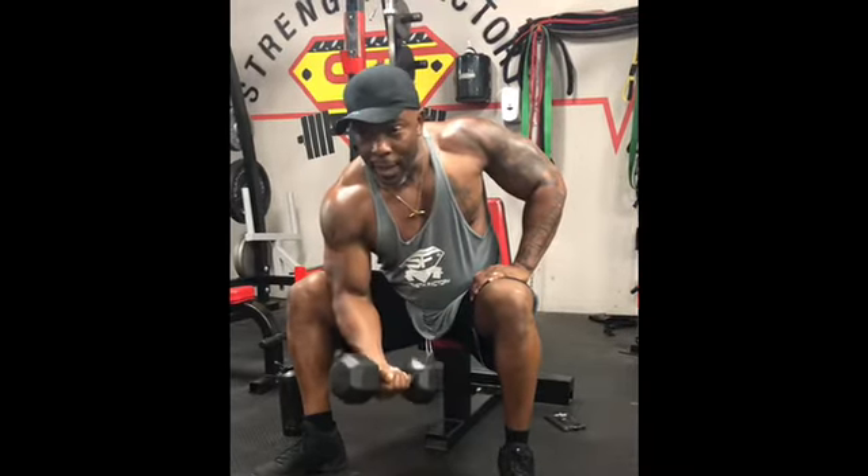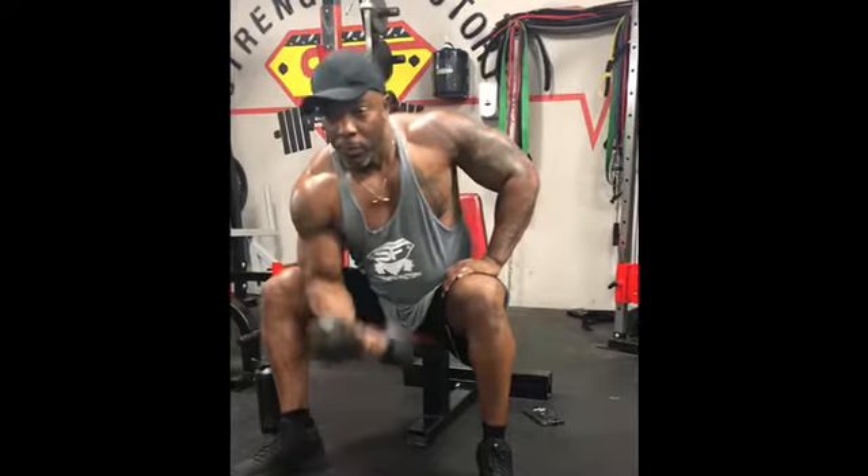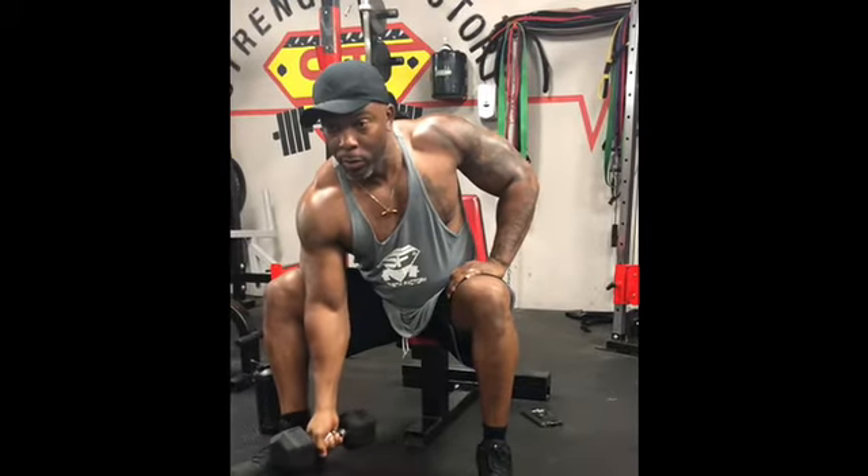So the reason I say when you do a bicep curl, come up fast and come down slow, is because you build more muscle on the eccentric — the downward release motion.